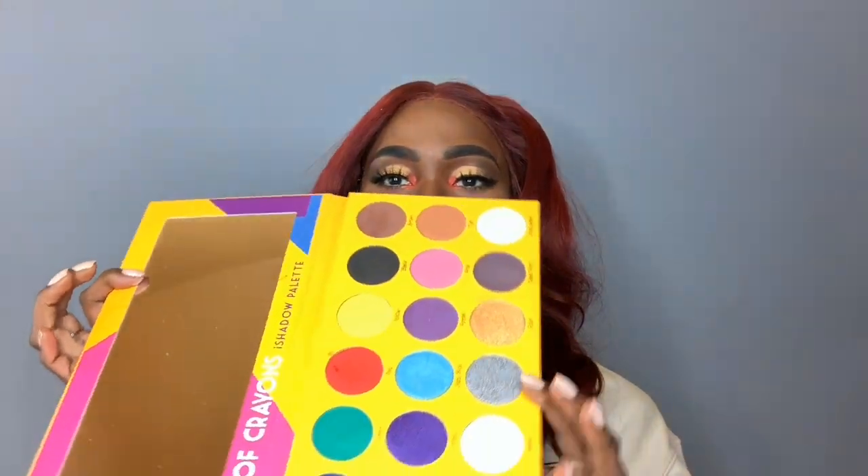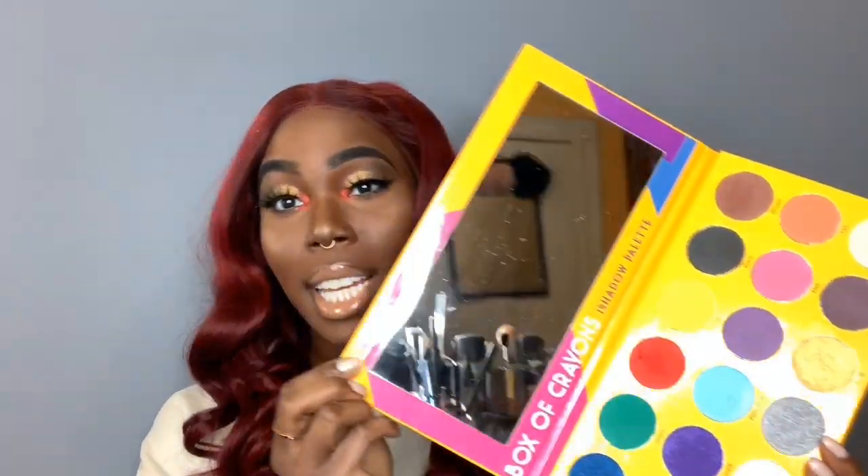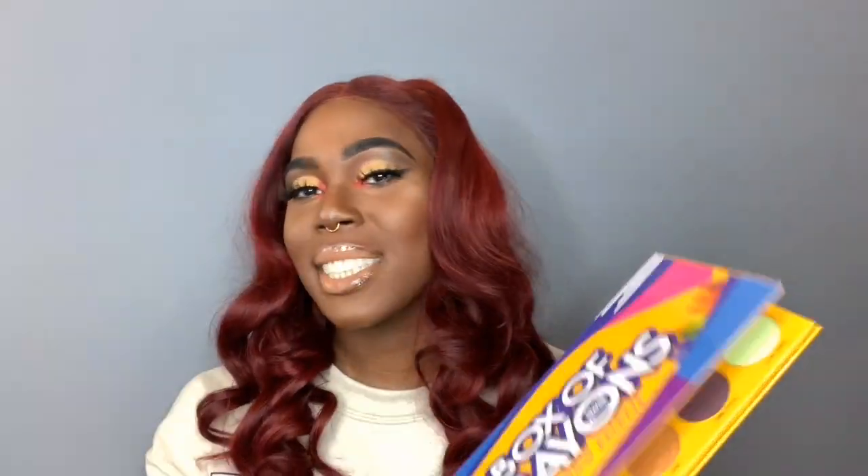So this is the eyeshadow look that I created using the Crayon Case Box of Crayons eyeshadow palette. I know looking at the palette it could be a lot more colorful, but I just wasn't really in the mood for a colorful look right now, so I decided to do a pop of color on my inner corners or my tear ducts, and this is how the look came out.